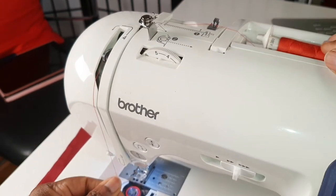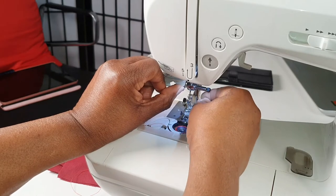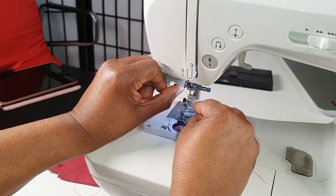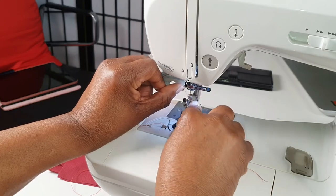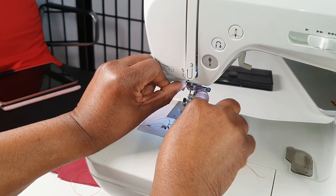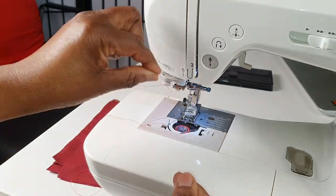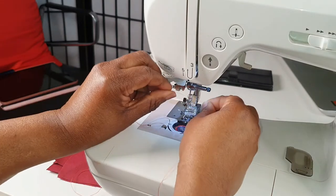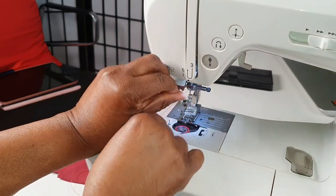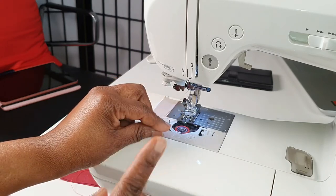Then number five goes just there and clips into number six, which is right here on your sewing machine. You will see that guide — just follow it. It should clip in. If you can't clip it, just take the tip of your thread and pass it through that point. As you can see, it clips right into it.